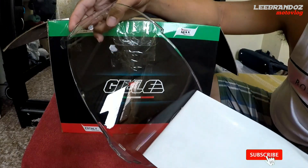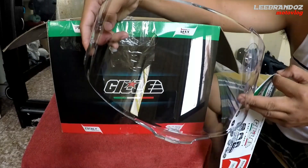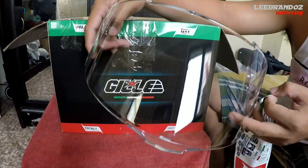O yung isa sa kagandahan nitong helmet na ito mga katropa, yung lens nya — pinlock ready. Ito talaga yung kasamang stock na lens. Nakakabit. Ganyan yung itsura nya. So itong napapansin nyo, yan yung pinlock. Ito na yung pinaka-helmet.